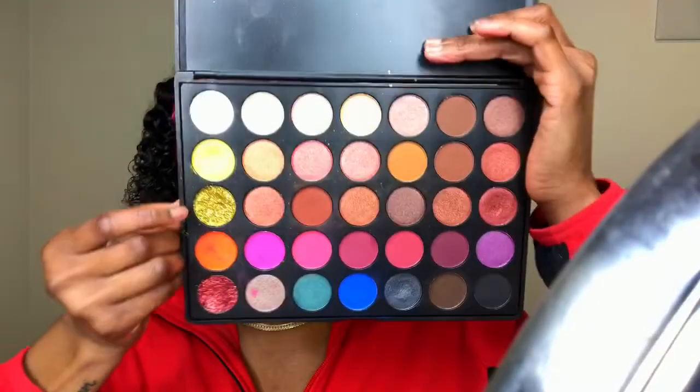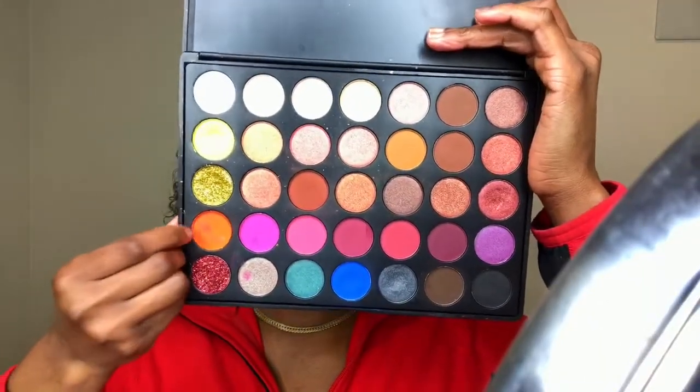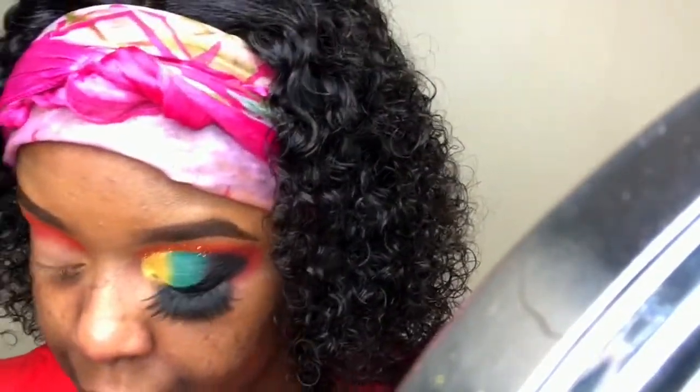Now going into my Lamazi Cosmetics palette, I'm taking that orange shade with a blending brush and I'm just going to blend out the edges of the red. Even though red and orange are similar colors and have the same tone, it just makes it a lot easier to blend out the colors, and it's going to serve as a nice transition color for my look.